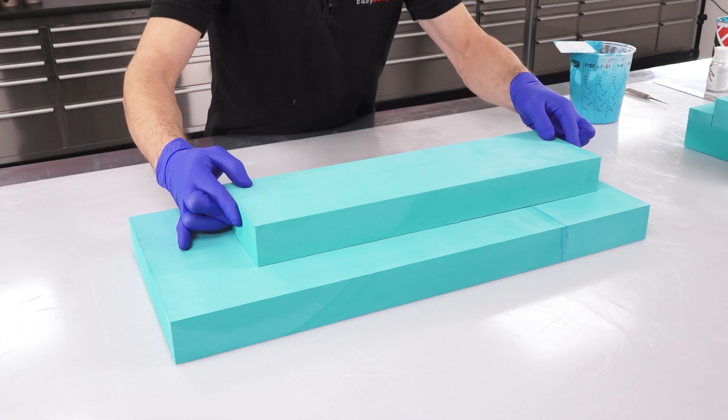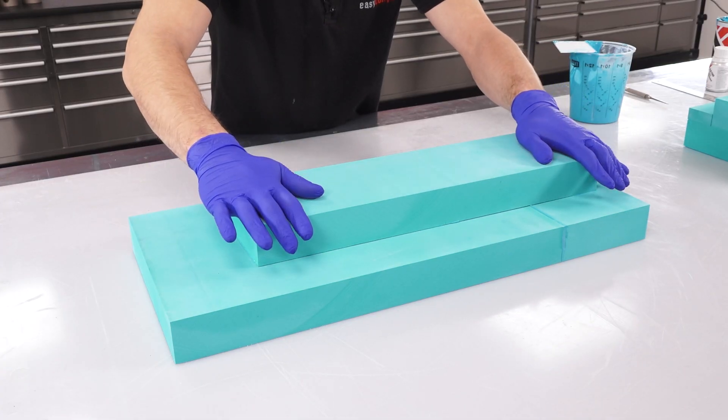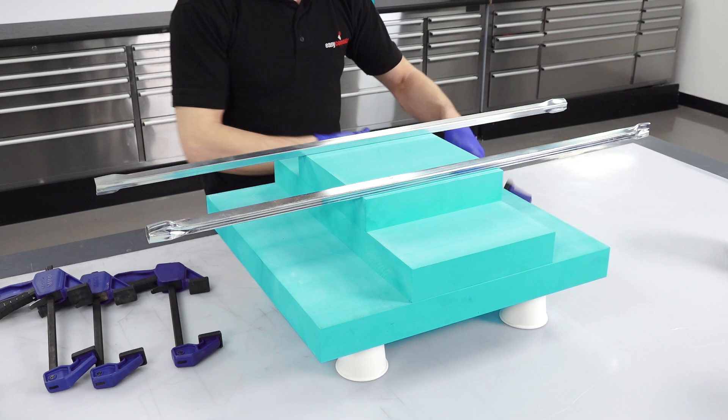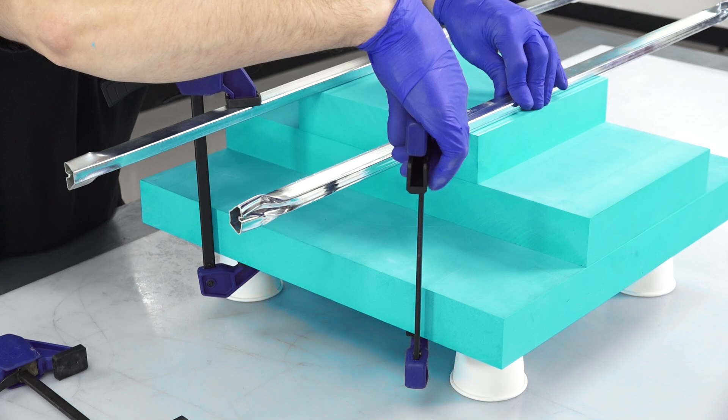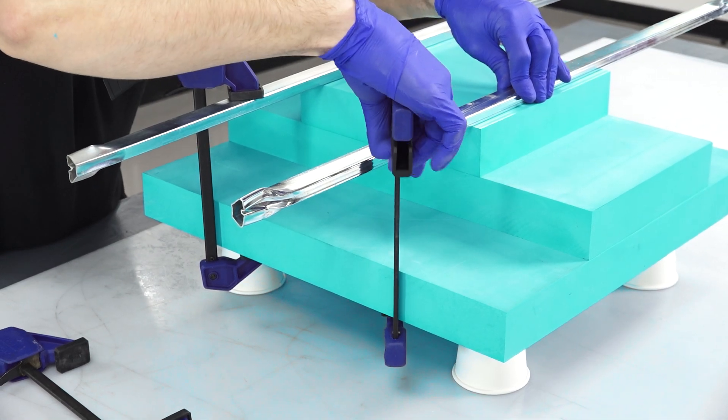The blocks are then positioned together by firmly pressing them in place. In most situations, some positive pressure should be used to press the boards together during cure. This can be achieved using either clamps, a press, or vacuum bagging.